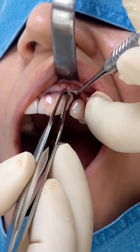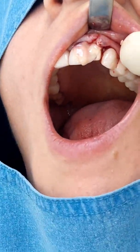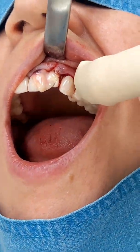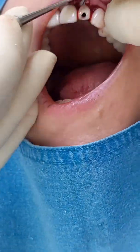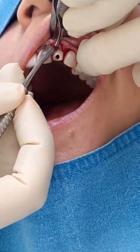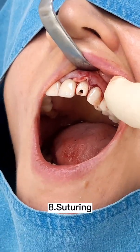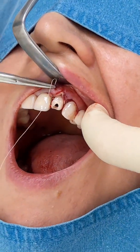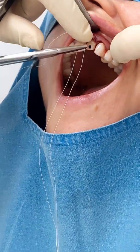We also add some PRF membrane to make the healing process faster and as painless as possible. Finally we fix everything with sutures. In this case we used absorbable sutures.